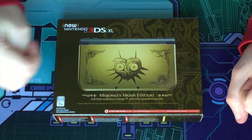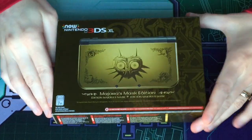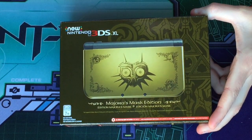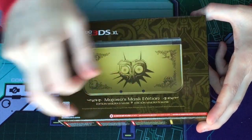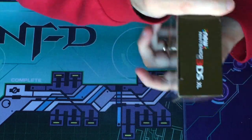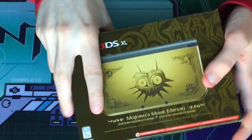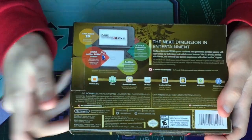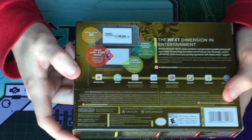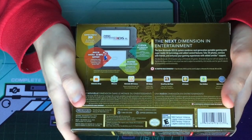So let's check out the outside of the package before we dive in. I really like the design that they have on the box behind the picture of the console right here. There's nothing really on the sides besides pictures, logos, and warning labels. But the back shows all the features of the new 3DS XL, including the 3D, NFC support, C-Stick, and faster processor.